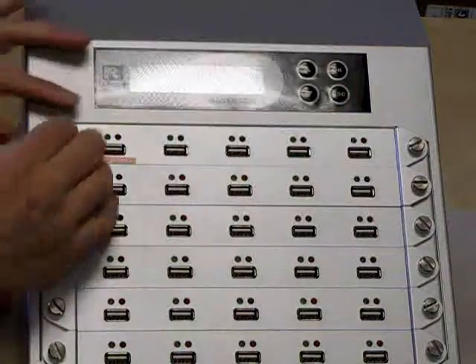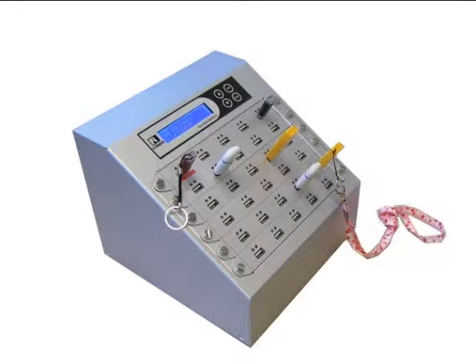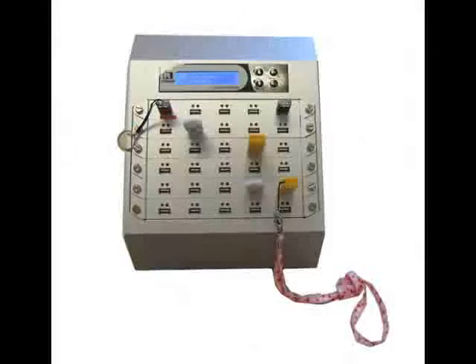I just showed you how to copy data from a USB, how to copy data from an external hard drive, and how to replace a module. This video is brought to you by uReachUSA.